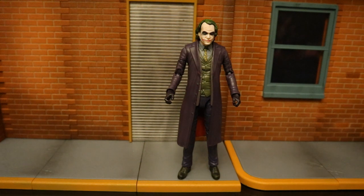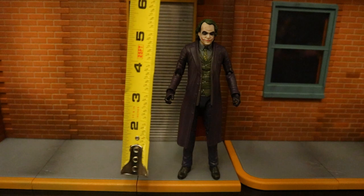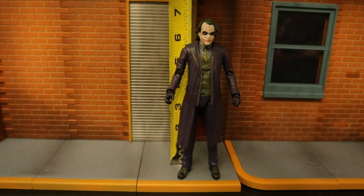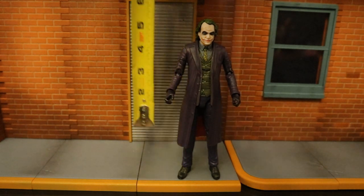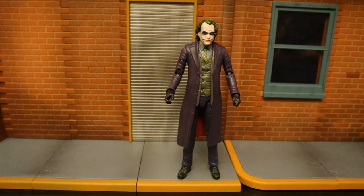Now let's check out the height of this figure. This is a Multiverse figure — they're typically running between 6 and 7 inches tall. This guy looks like he's sitting at between 6 and a quarter, a little bit taller than that — probably 6 and 3/8 inches, between 6 and a quarter and 6 and a half inches tall. We'll compare him to the Movie Masters Joker to confirm he's in the DC Universe Classics/Multiverse scale.